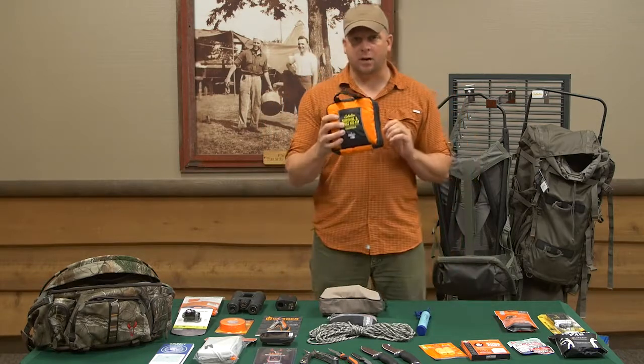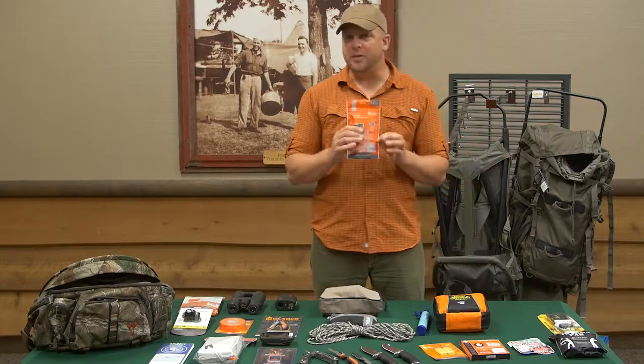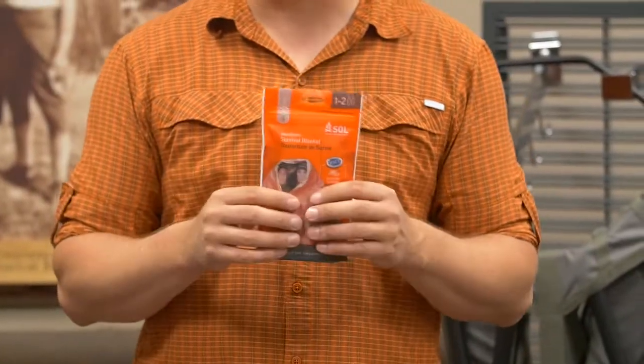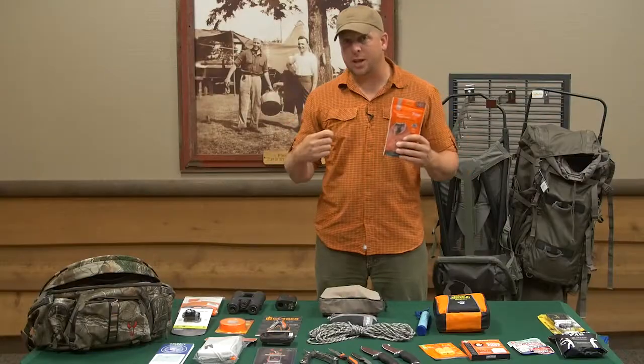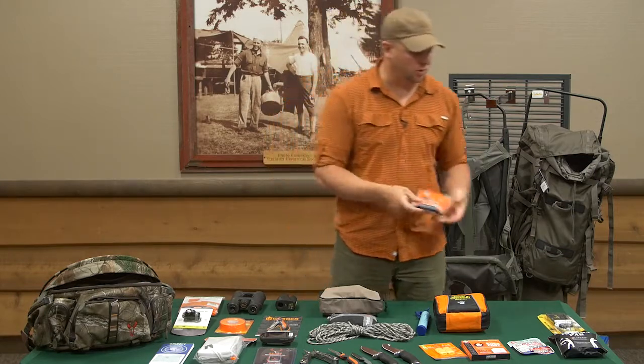In addition to our first aid kit, I like to have what's called a bivy sack. These, in my opinion, tend to work a little bit better than a space blanket because they last for a longer period of time and they're easier to open if your fingers are cold.